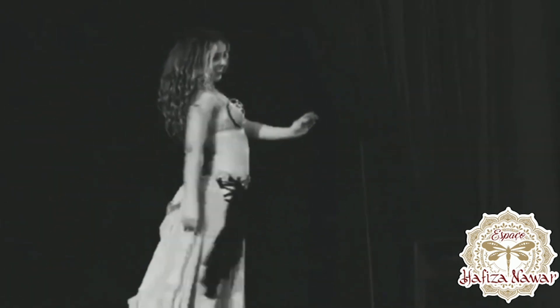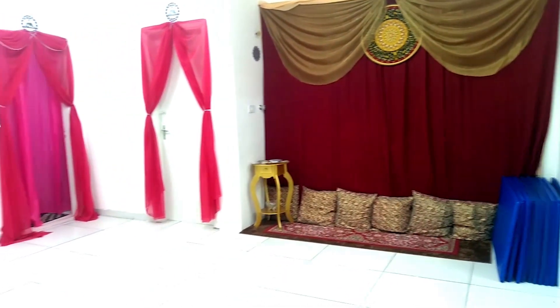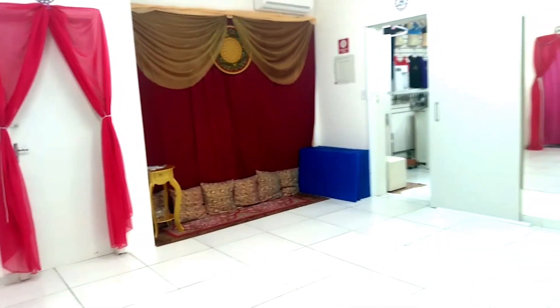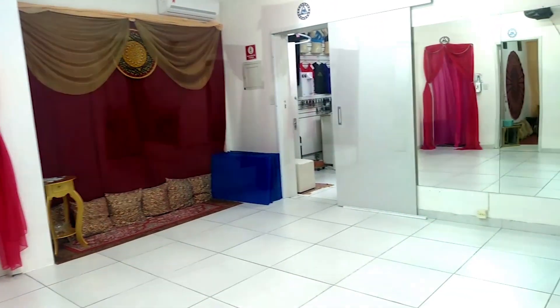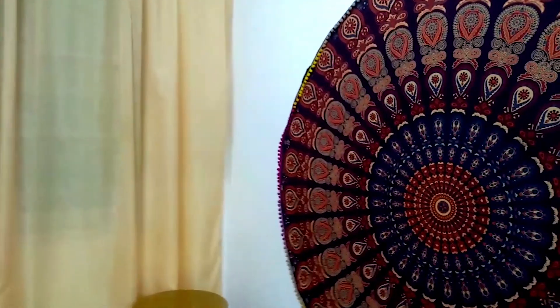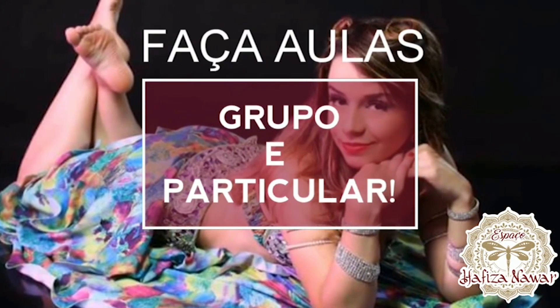Quer aprender o passo a passo da dança do ventre? Aqui no Espaço Rafiza Nawar você tem um curso completo com prática, teoria e fundamentos, desde o iniciante ao avançado. Temos aulas presenciais e também no formato online. Descubra a magia da dança do ventre.